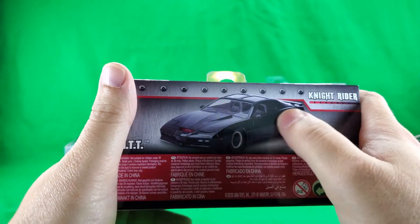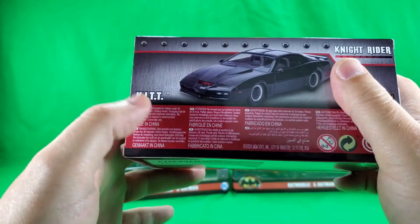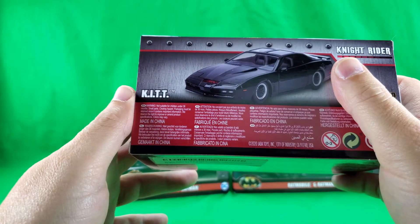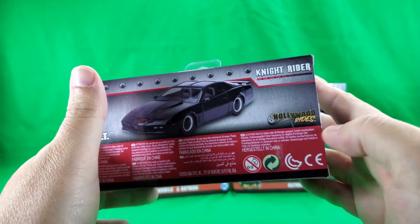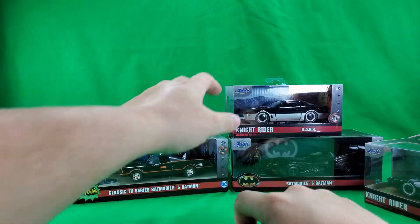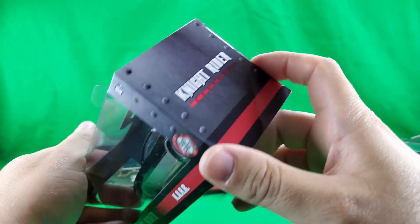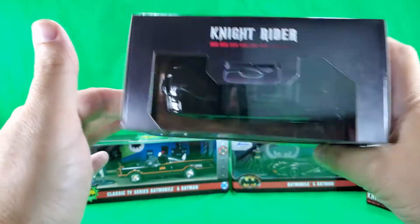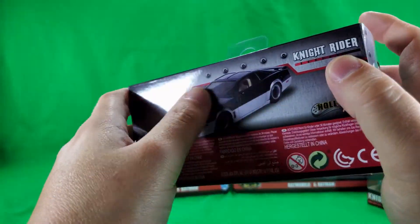On the back of the box: nice product shot, Knight Rider, Hollywood Rides, Kit. Don't stick things in your pie hole. Foreign languages, made in China. And KARR is pretty much the same, except for the product shot. Don't stick things in your pie hole.